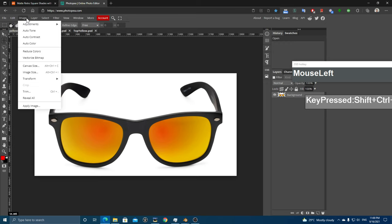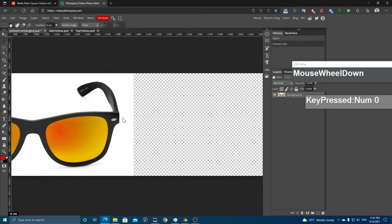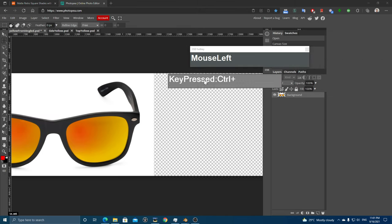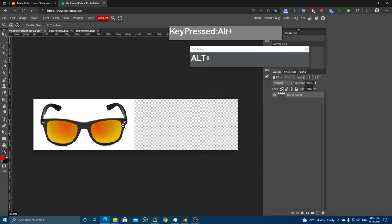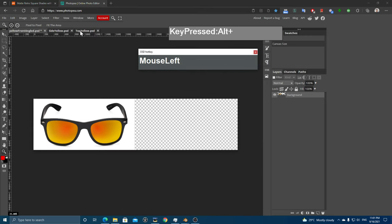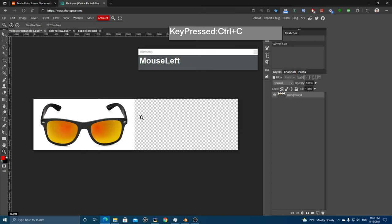To increase the canvas size, go to Image > Canvas Size, then click the anchor on the left-hand side and increase the width to double the size — I'll make it 4000. Now zoom out by holding Alt and left-clicking. Go over to the side view, press Ctrl+A to select all, Ctrl+C to copy, go back to the original image and press Ctrl+V to paste. The pasted image is much smaller and is pasting as a secondary layer.